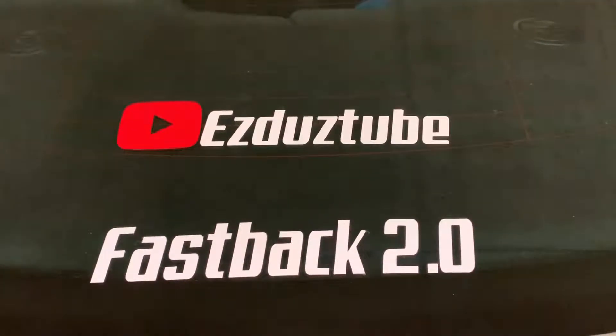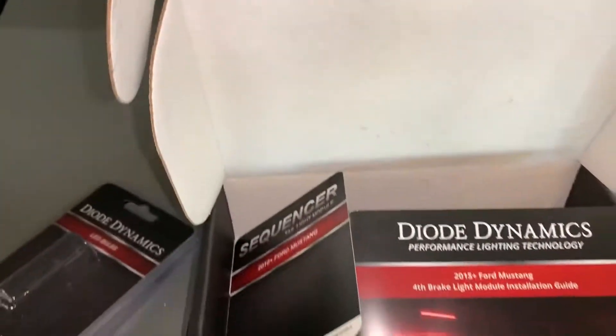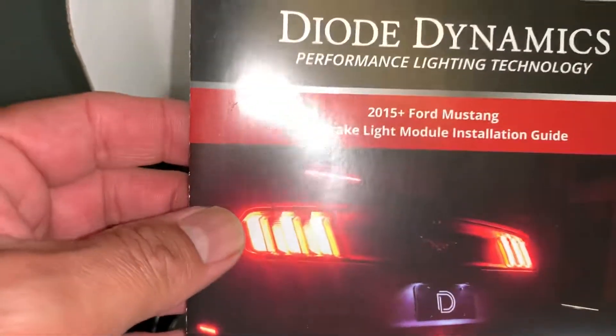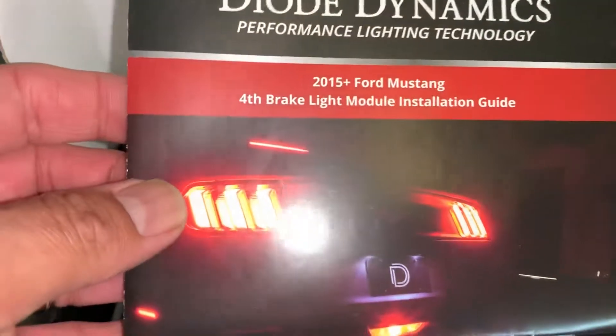Hey, how's it going YouTube, it's EZDustTube. Today we're going to be checking out some products from Diode Dynamics — specifically the Diode Dynamics Ford Brake module installation guide for 2015 Ford Mustang and up.